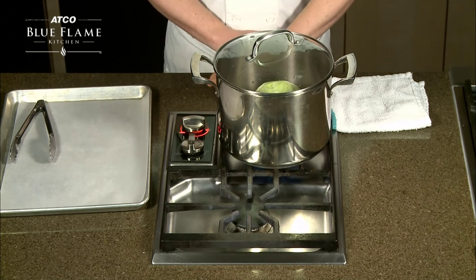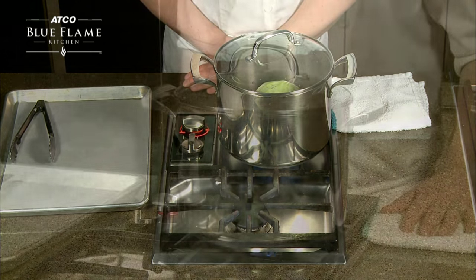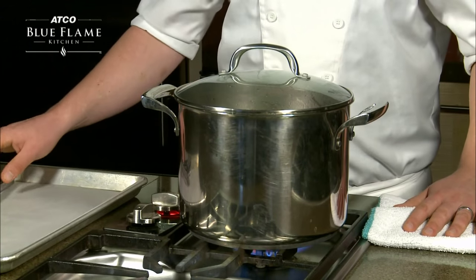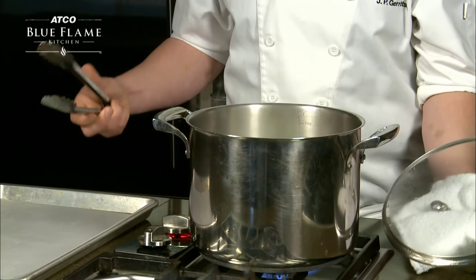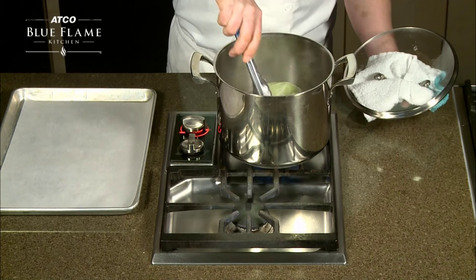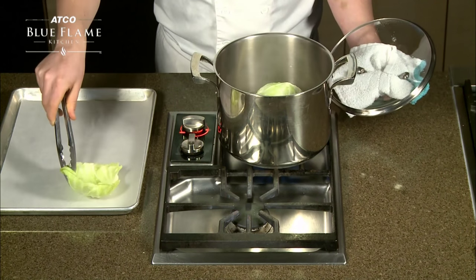With the open side down, the inside of the cabbage will cook along with the outside. After three or four minutes, the cabbage should be bright and ready for you to peel the individual leaves off. Use your tongs to carefully pull away each leaf and set it aside on a parchment paper lined baking sheet.